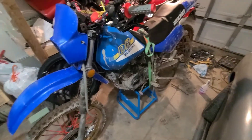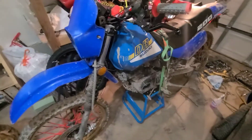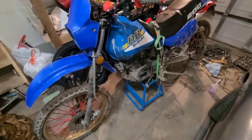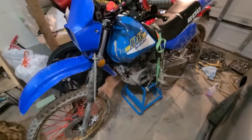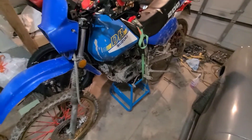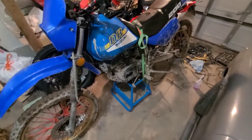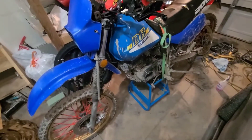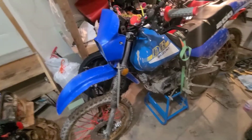Hey everybody, big welcome back. Here we are for another dirt bike video — joking, these videos don't do very well, but that's okay. I like to record anyway, and one day it'll be appealing to whoever is looking and going 'I want to fix up an old dirt bike.' Today's video is sponsored by Sleeman original beer because they gave me a free shirt and a case, which to me is basically a sponsorship.